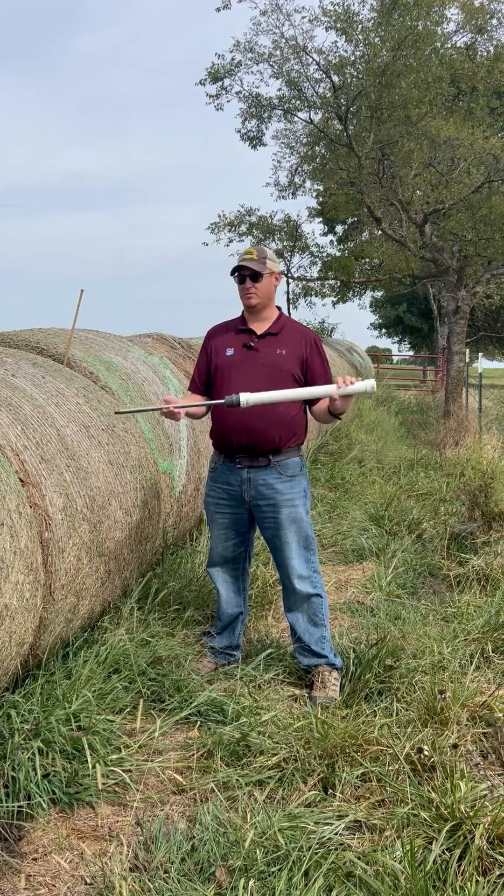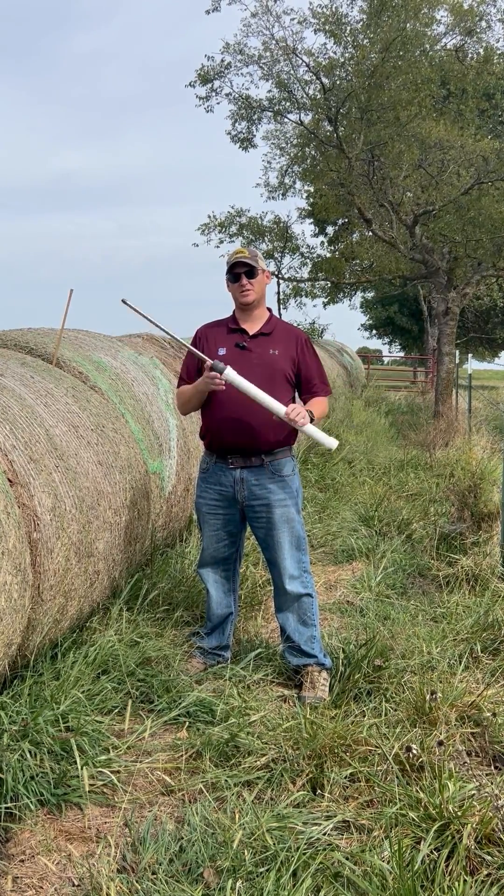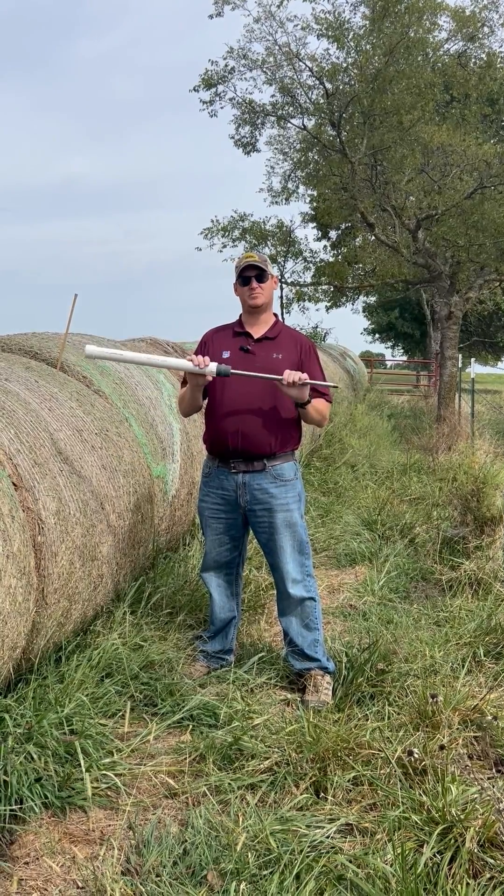As far as the sampling technique, we want to use a probe that's going to get about two feet down in that bale — 12 to 24 inches — and at least three-eighths to three-quarters of an inch. I'm using today a half-inch probe.